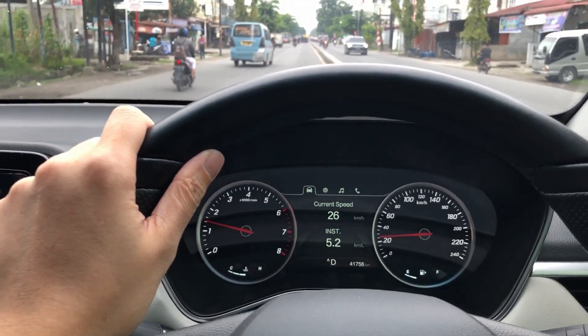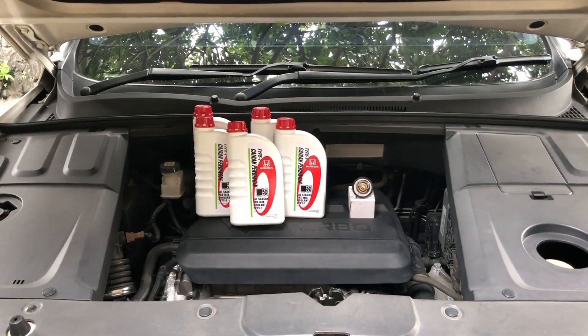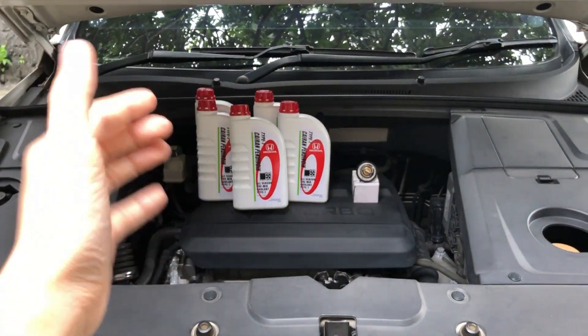Rightio, let's go to work. Make sure the engine bay has cooled down before we work on the car.